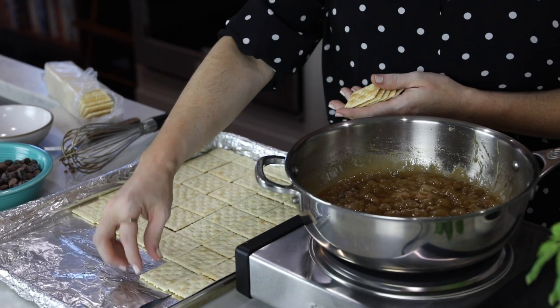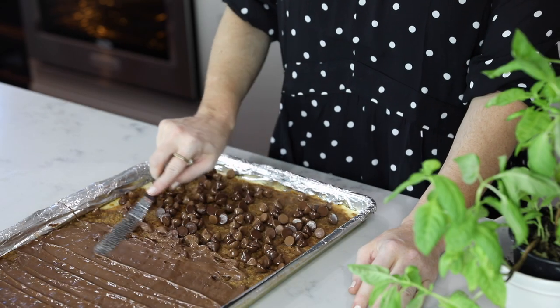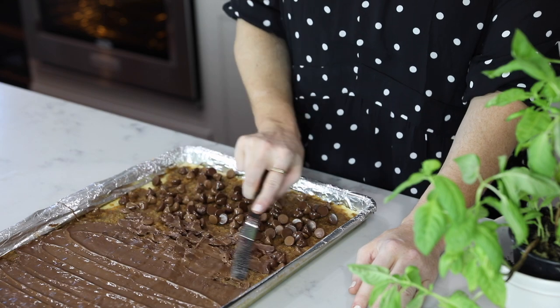It's so simple that you can make it anytime — only three to four ingredients and you are ready for action. It's an awesome treat to take to school, for fundraisers, for game night, potlucks, anything holiday related. Everyone loves this toffee and it is so simple. Let's get started.